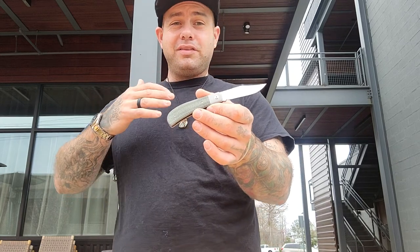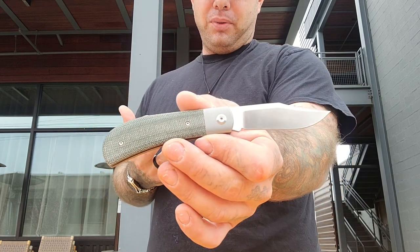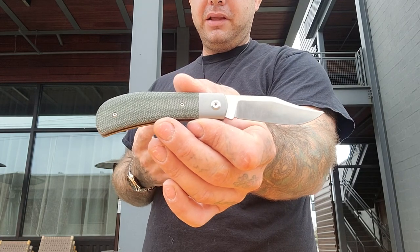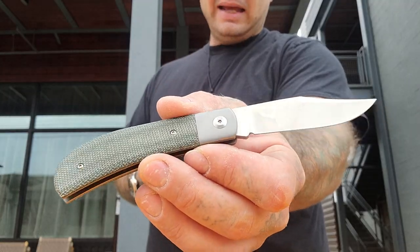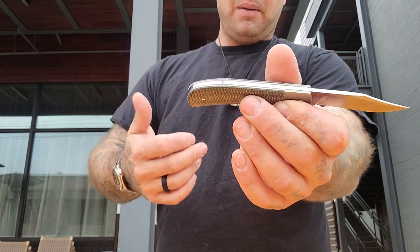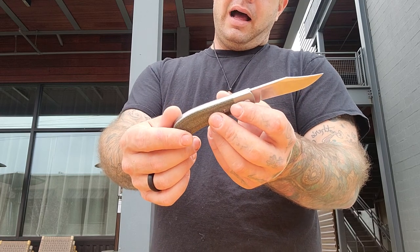The designer and maker is Harry Kim and it's a really beautiful example of a slip joint. It is a clip point blade, the blade steel is M390, and we have olive drab green micarta and titanium with a stainless steel spring backspacer. No pocket clip on this bad boy.